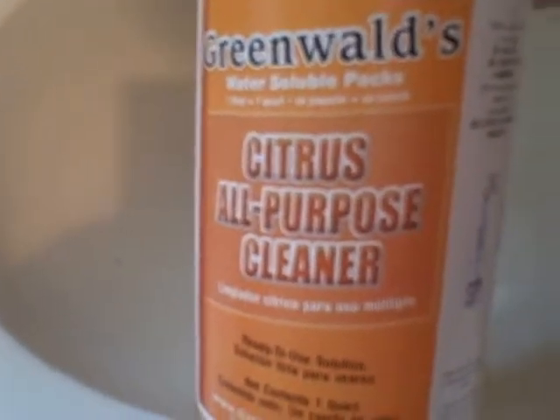It really does a nice job — clean and shiny. Again, that was Greenwald's Citrus All-Purpose Cleaner. The instructions are right here: drop the pack in, fill it up with water, wait a minute, shake it, and it's ready to go.